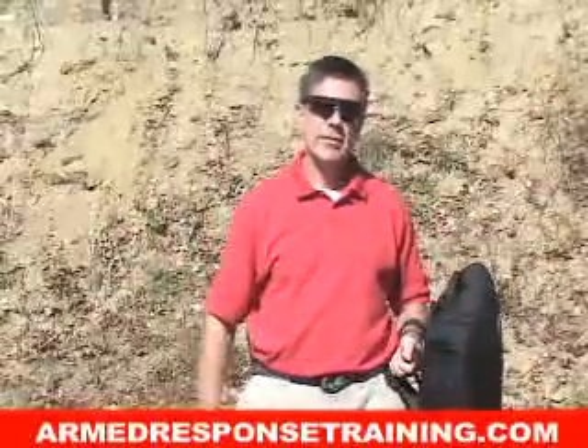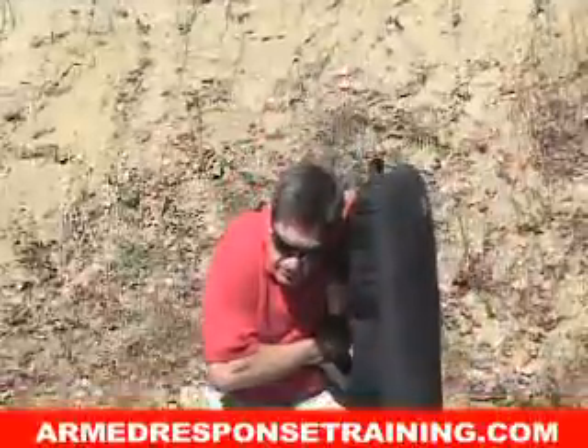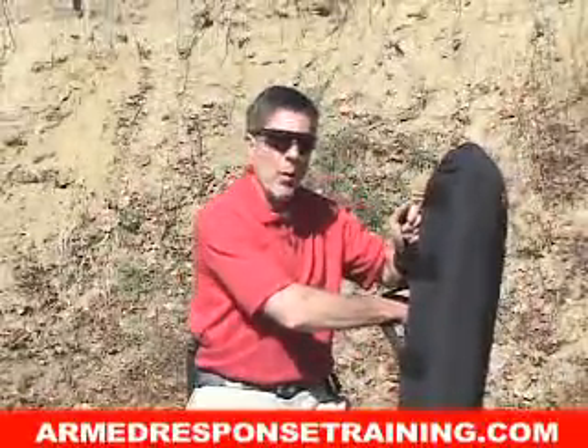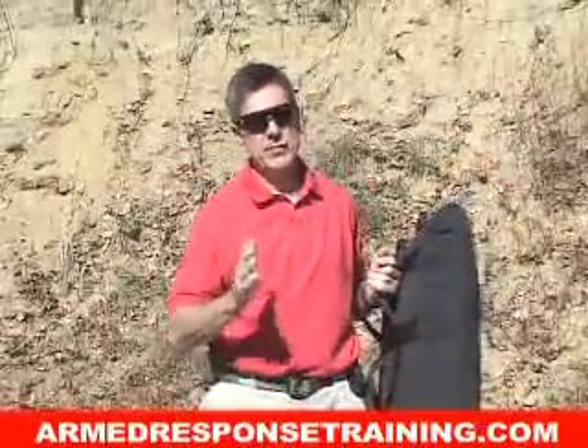Second, there is a technique to using these pads safely. They need to be sucked in real tight to you, like that. Many inexperienced people try to hold them out away from them and they just wind up getting hurt. If you don't know how to use one of these pads, get instruction from someone that does.